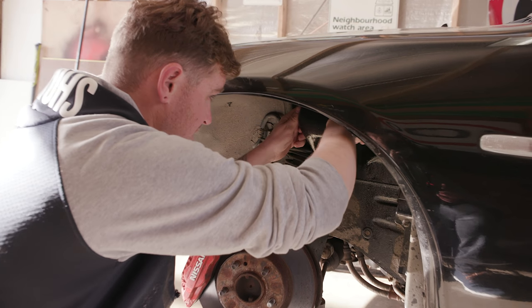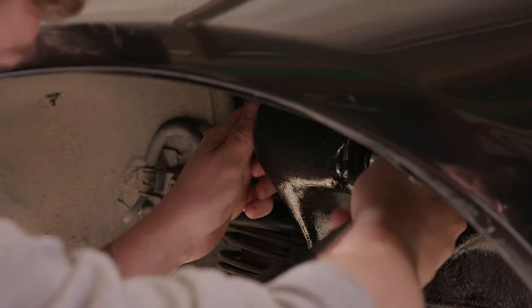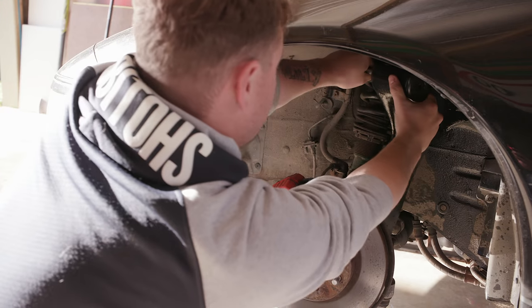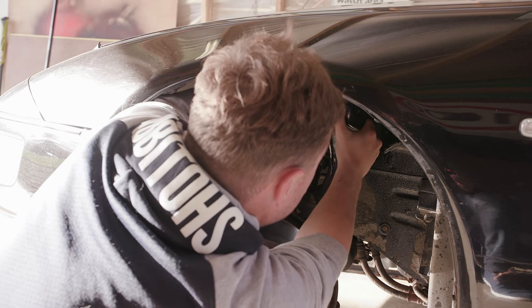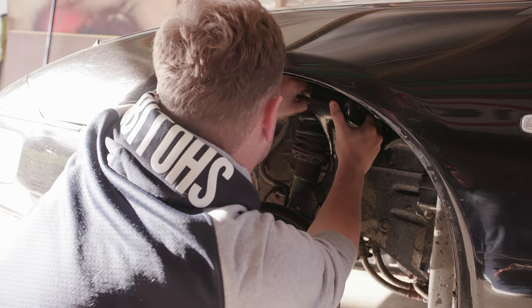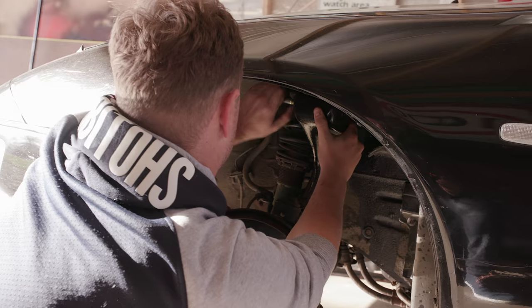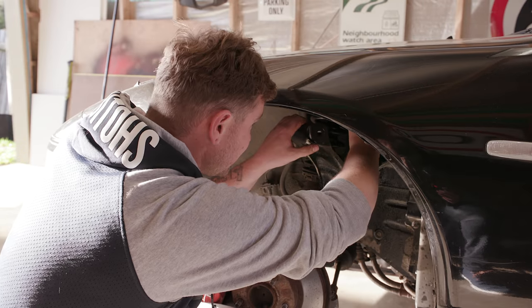There's probably a way you're supposed to do this - no one's told me what that is yet. This could be dangerous. This is going to be one of those jobs where I'll instantly regret it when I can't line everything back up again. Oh, there goes my shoulder. So that's good.